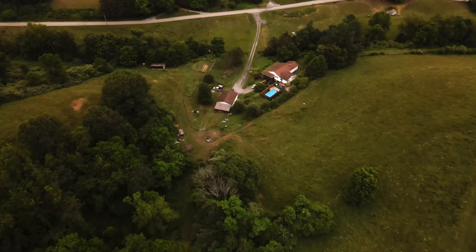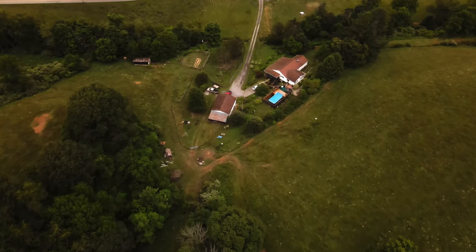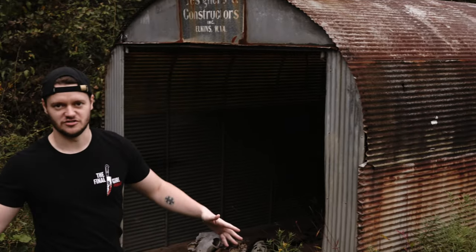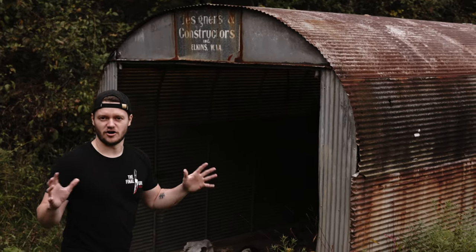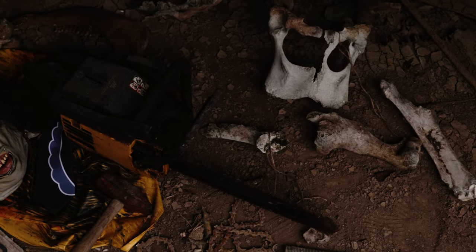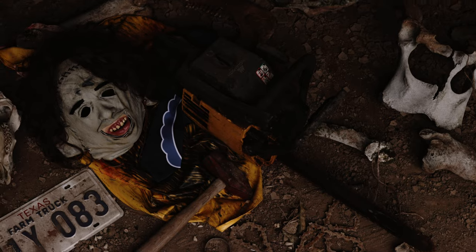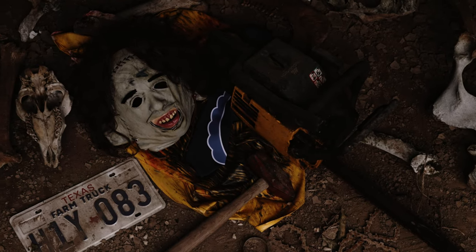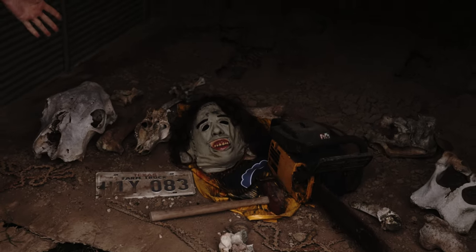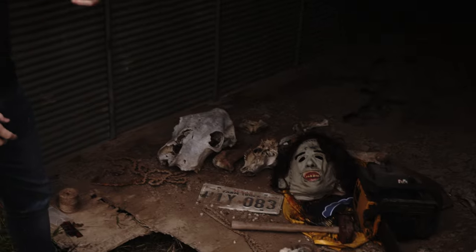I'm out here in the beautiful country of West Virginia on my grandparents' farm. We got this lovely shed that's rusted with cool textures and a barn farm feel — perfect for Texas Chainsaw. I had some friends generously donate some skulls. We got the Leatherface mask, the iconic hammer, teeth, rusted blades, and of course the yellow chainsaw.